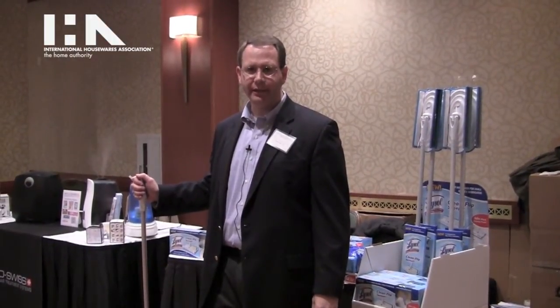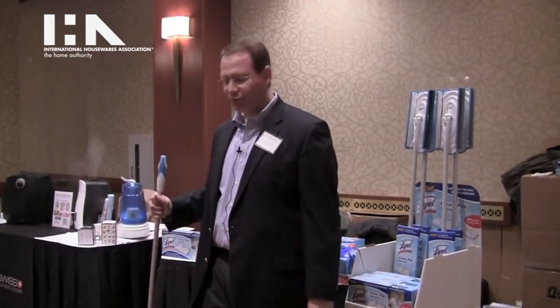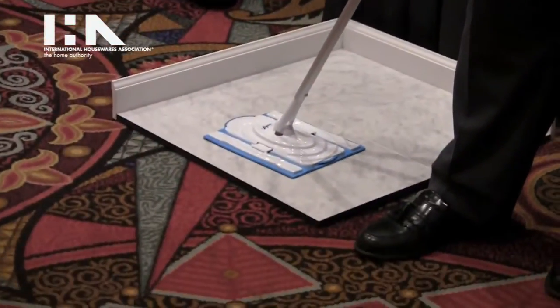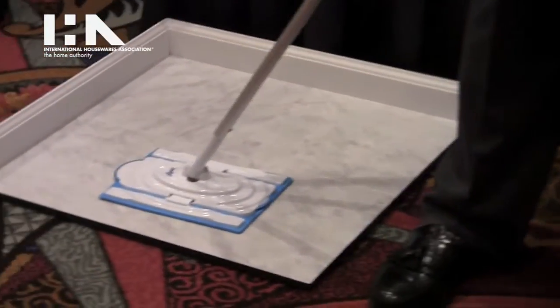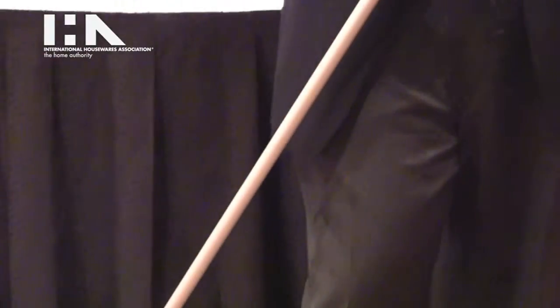Hi, my name is David Birnbaum and I'm with Quickie Manufacturing Corporation. We are here at the International Housewares Association preview show, and I'm happy to introduce the Lysol Clean Flip Sweeper. This is the first sweeper product that disinfects as it cleans. It delivers the benefit of convenience while also offering the opportunity to have a complete clean.